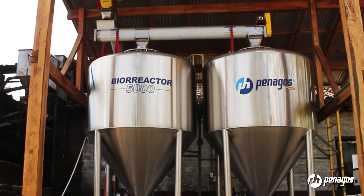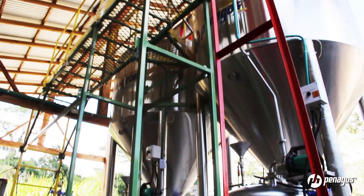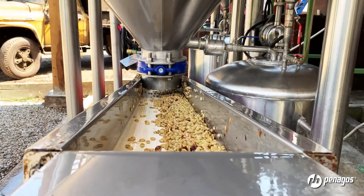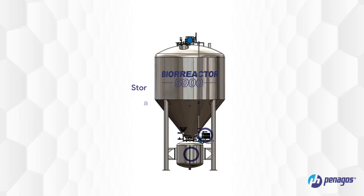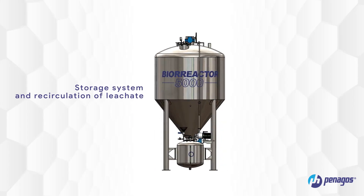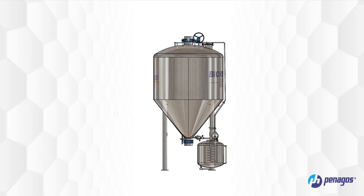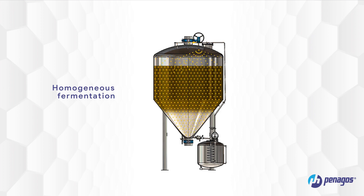The Bioreactor is a system for hermetic fermentations of sherry and pulp coffee, designed to adapt to any coffee meal. It features a leachate storage tank and a recirculation system with a stainless steel pump that allows the entire coffee mass to be impregnated, generating a more homogeneous fermentation.